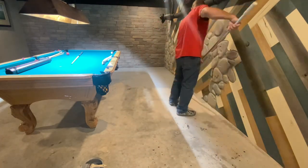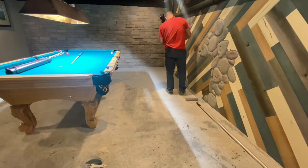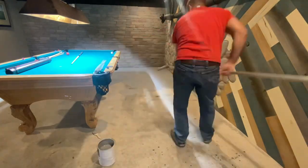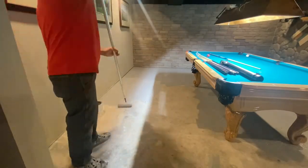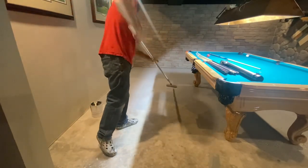And now I cannot get this pool table out, because it is really, really heavy. Even though I am extremely strong, that pool table wasn't leaving. So I put it up on some little nuts — like, for a bolt. I actually had my three-year-old put them under there while I lifted the table at each corner. I didn't lift the whole thing above my head.